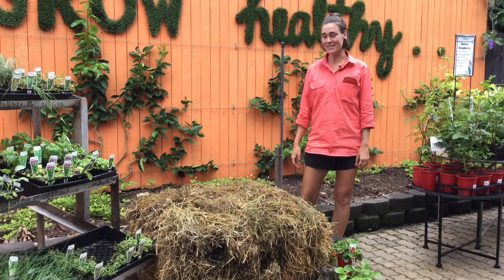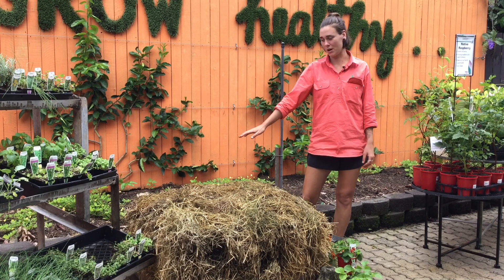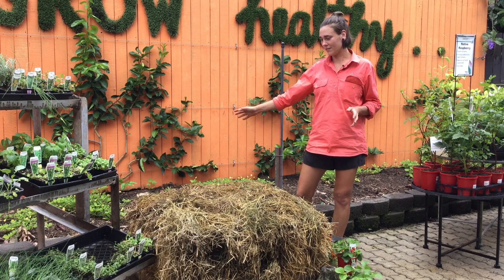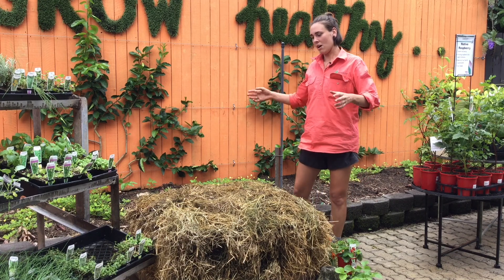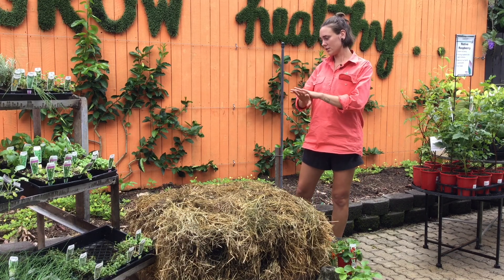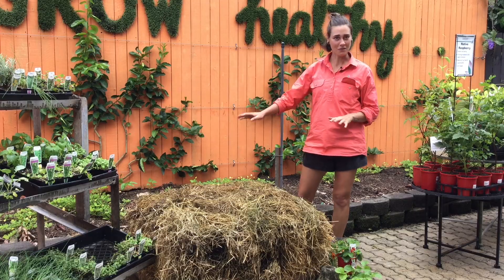It's been about two weeks. We've moved this to its final spot and as you can see we've covered it with a layer of mulch, which we've just pulled from the side of the hay bale. That holds in the moisture and stops the Active Grow from falling off when you water it.